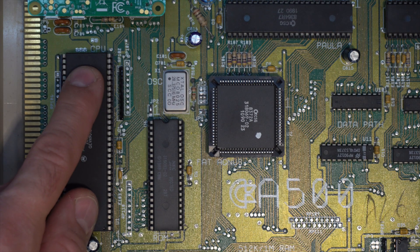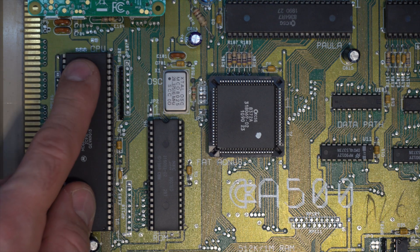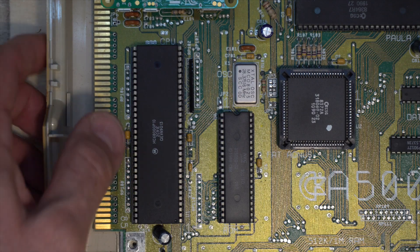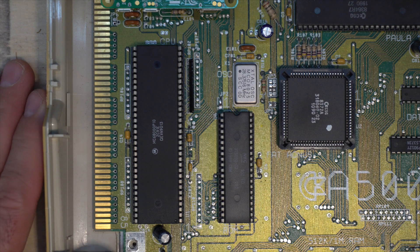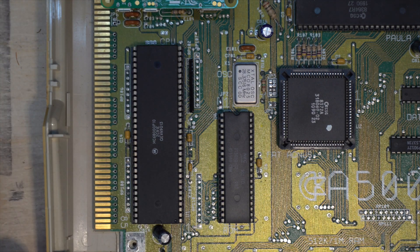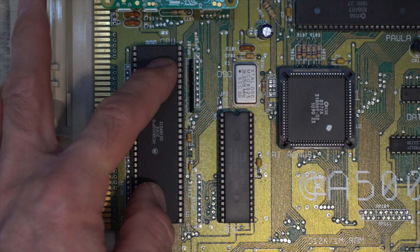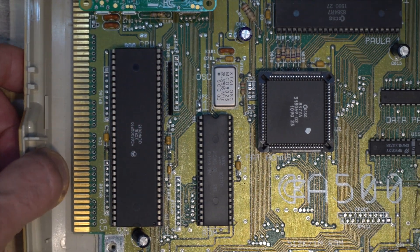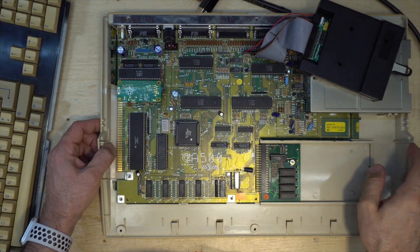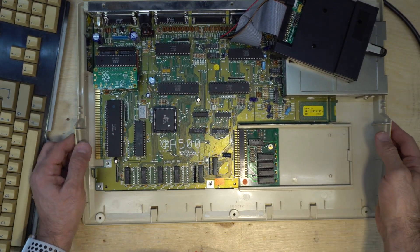That way you can have an easier way to load games and things, maybe program something, and have a full Workbench setup. I'll also do an interface called a PiStorm — it uses a Raspberry Pi to emulate a faster CPU. We'll see how fast it is. So that's the project for today.